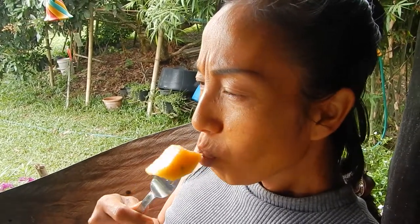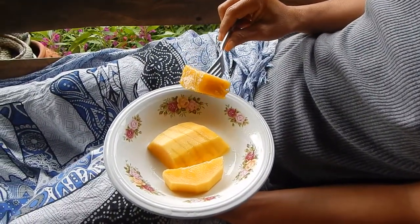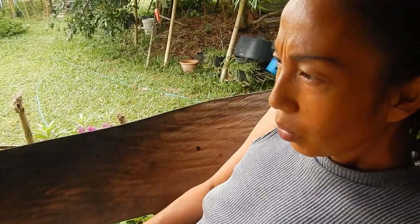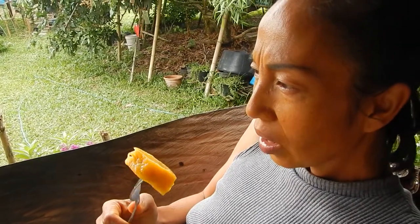Sometimes Thai people put lime on their mangoes — do they think they're too sweet, or is that only for papaya? Just papaya, not mango. If papaya doesn't taste good, we put on lime to make it more tasty. But for mango, you don't put anything.